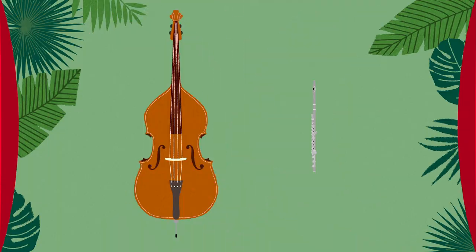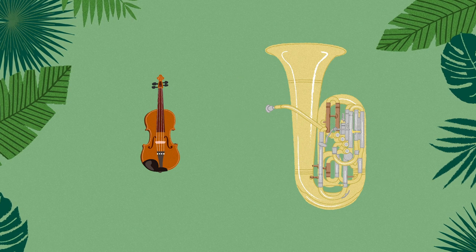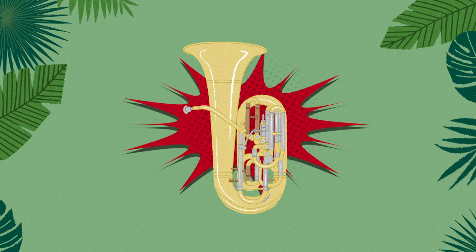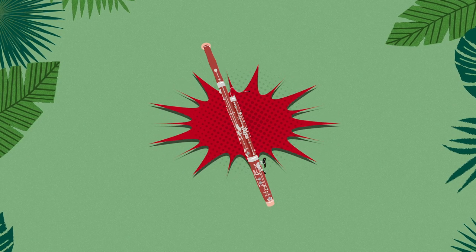Back to you, Ranger Rhythm. Thanks, Sherlock Hallnotes. Did you know that the bass sounds really, really low? We know that the bass is really big, and the bigger the instrument, the lower the sound. Let's see if we can decide which instrument sounds lower by comparing their size. Which instrument sounds lower — the flute or the bass? You're right, the bass is bigger than the flute and it sounds lower. Which sounds lower — the violin or the tuba? You're right again, the tuba is bigger than the violin and it sounds lower. Which instrument sounds lower — the trumpet or the bassoon? You got it — the bassoon is bigger than the trumpet and it sounds lower.